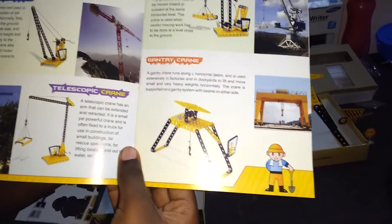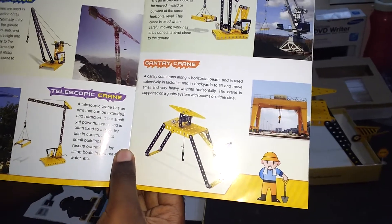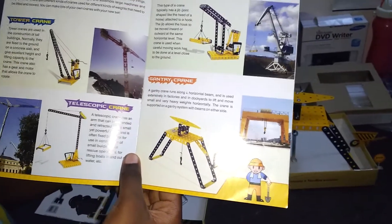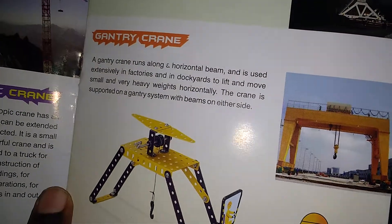The Gantry Crane runs along a horizontal beam and is used extensively in factories and in dockyards to lift and move small and very heavy weights horizontally. The crane is supported on a gantry system which has beams on either side.